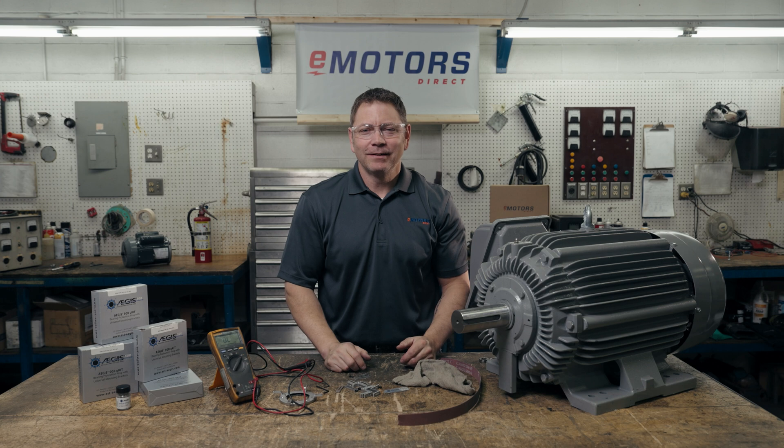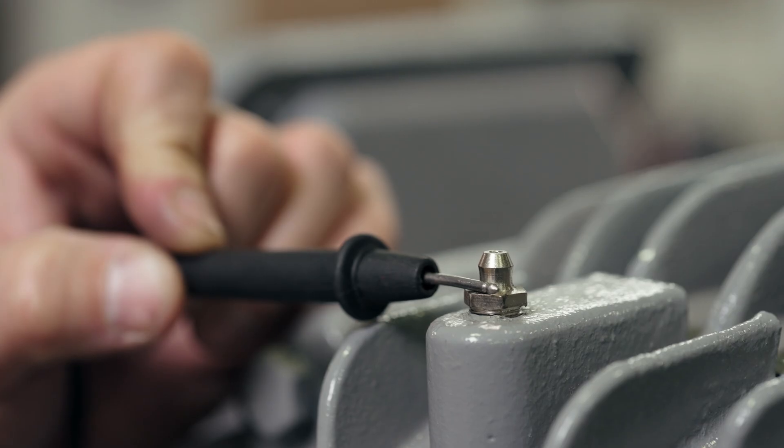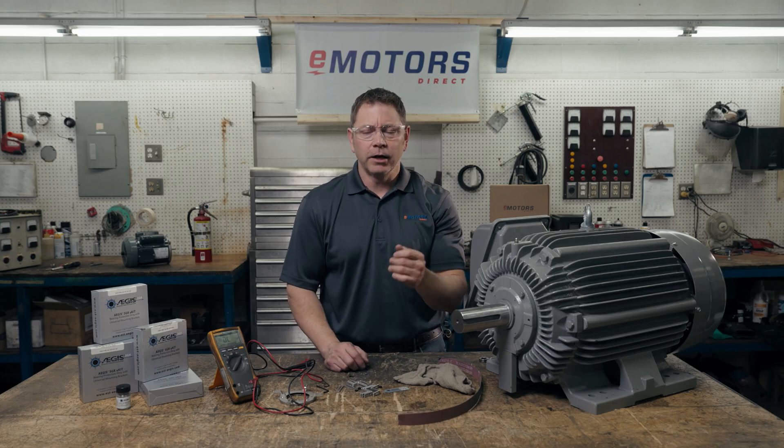Step six: do a basic surface resistance test. Place the positive and negative meter leads on the shaft where the microfibers will contact. Each motor will have a different reading, but in general you should have a maximum reading of less than two ohms anywhere you check the shaft. If the reading is higher, clean the shaft again and retest.